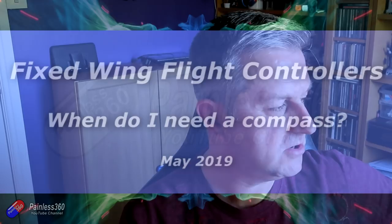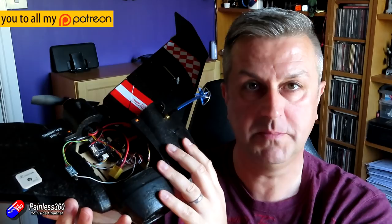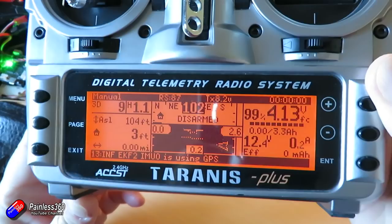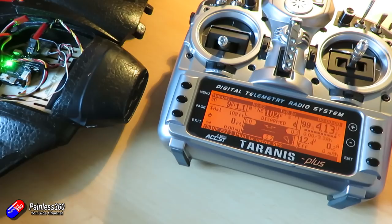Hello and welcome to this quick tip about using compasses on fixed-wing craft. For those of you watching at the moment, this will be something you'll recognise. This is an Omnibus flight controller running ArduPilot, and I'm in the process of putting some cool stuff in it — which is actually going to allow you to have essentially a mini mission planner on your radio.